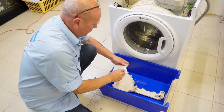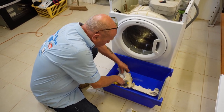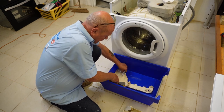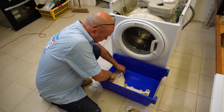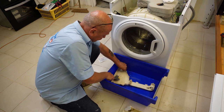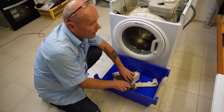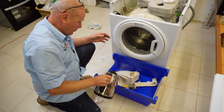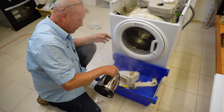Just going to pour the solution and work it into all the nooks and crannies. You can already see it working here. I'm just going to pour some hot water - a couple of jugs of hot water - just for this to soak in for a few hours, and then we'll come back to it.